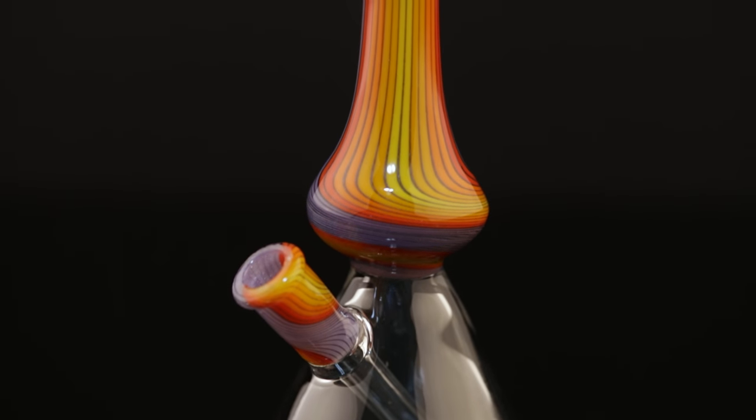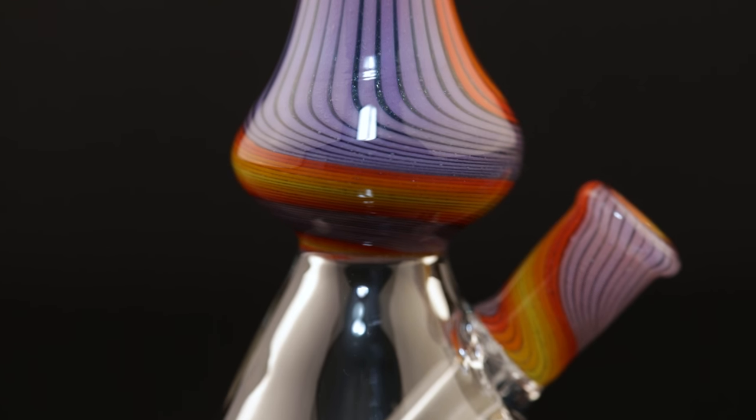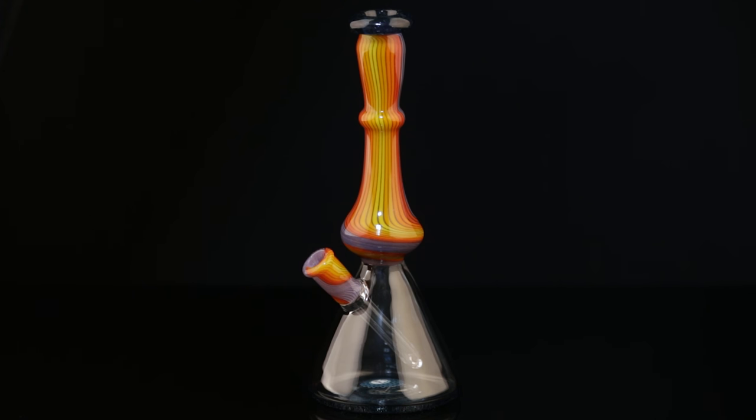Whoever comments on this video gets a chance to win this mini tube. We've got that handwork joint matching the stem with a little twist that matches the twist on the stem.